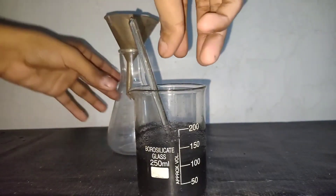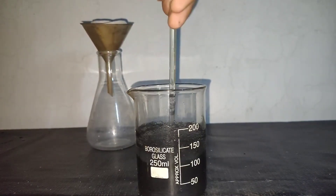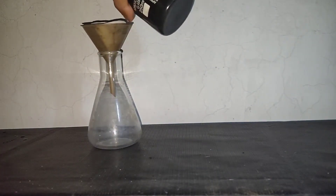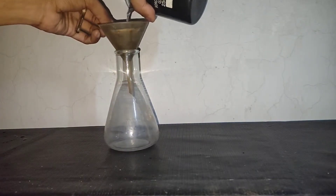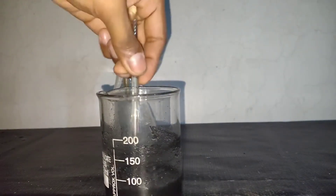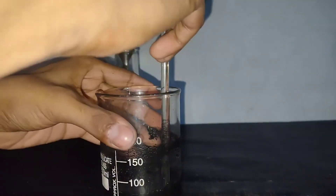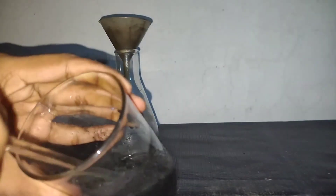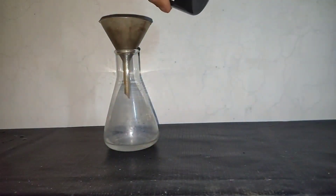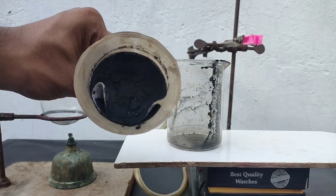After about 1 hour, I decided to filter it. I am using regular gravity filtration. The solution filtered off very quickly and didn't take a lot of time. I also washed the precipitate a couple of times with water to remove all the soluble material — I didn't show the washing, but I did do it. This black precipitate consists of carbon and manganese dioxide.